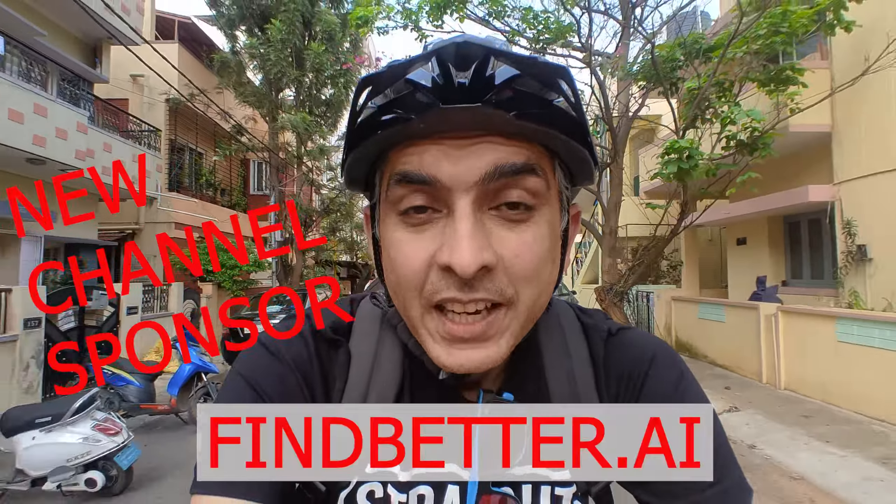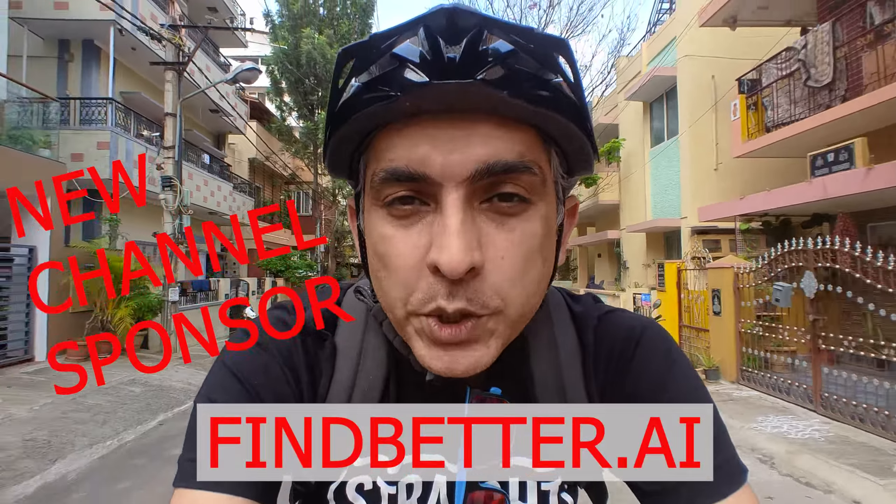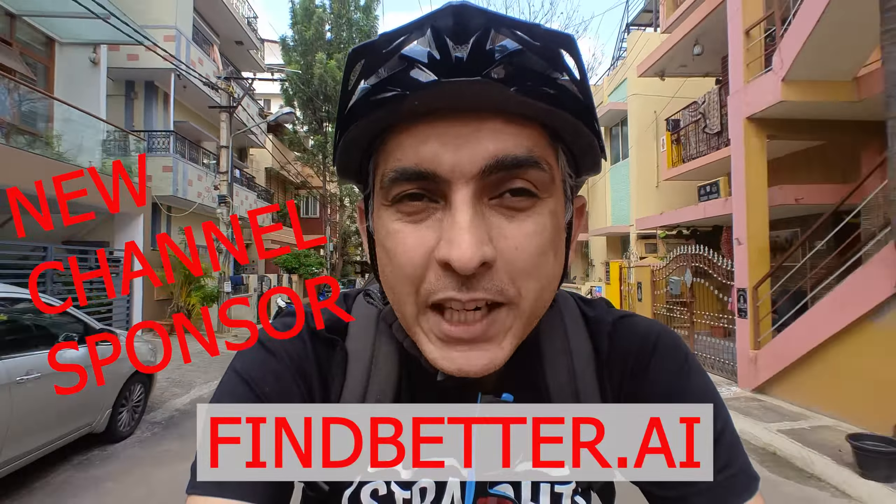Hey guys and welcome to AJ's vlog. In today's video, we're going to be going to Velo Studio to check out a versatile gravel, urban commuter and tourer.